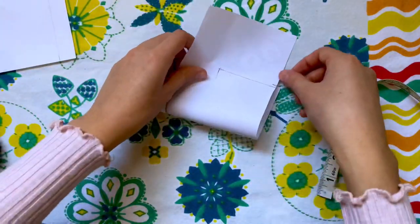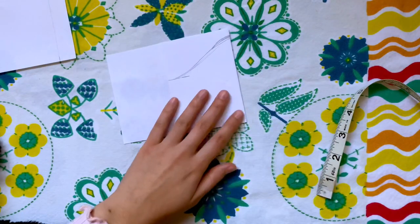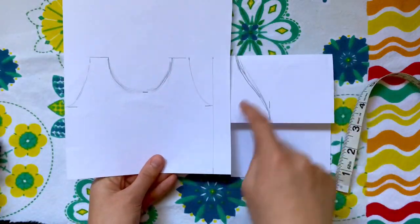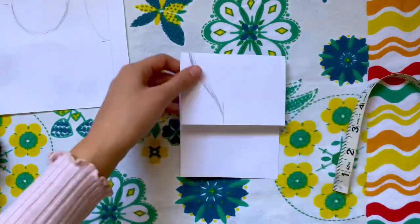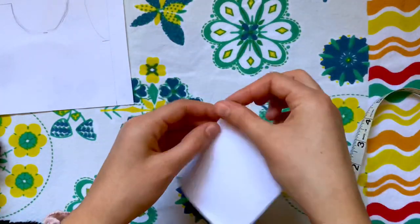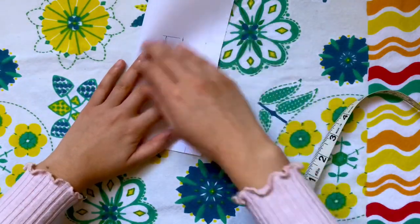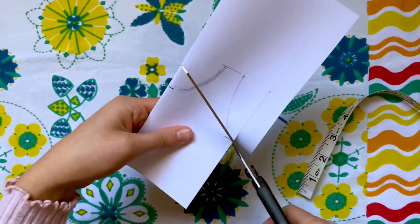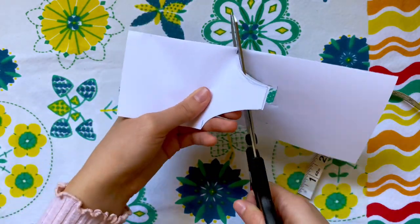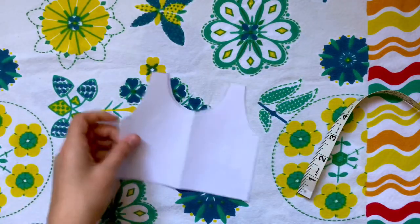Mine didn't turn out very even at first, but before cutting this out I'm going to fold it in half so it is even on both sides. I'm lining up the sides and folding in half, then redefining that curve before cutting it out. When comparing it to the shirt piece, the curves won't match up exactly, but there's supposed to be a little extra at the end — that's normal. I ended up flattening the top out a little because it was pointy. After cutting out the shirt piece and checking that the curves on both sides are even, your stuffed animal shirt patterns are done.